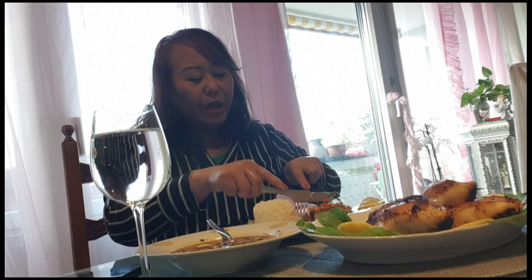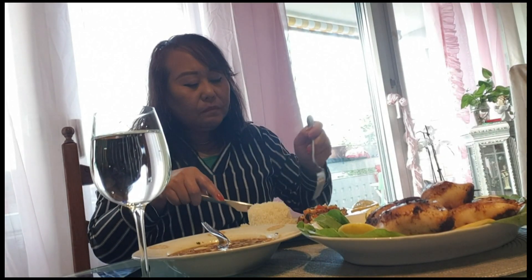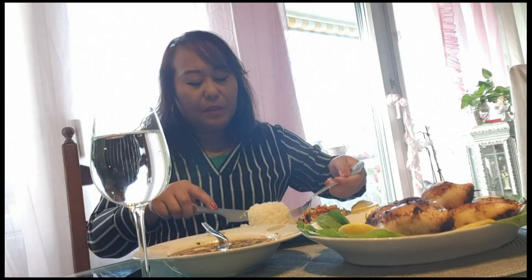Pwede nang panghanda sa inyong lamesa lalo na pag mayroon kayong mga bisita. Kayo lang ang gagawa, hindi na kailangan mag-order pa. Thank you so much for watching. If you like my video, please subscribe and click yung notification bell all para po tayo updated sa ating mga susunod na videos. Okay, I love you everyone and have a good day, God bless you and bye bye.